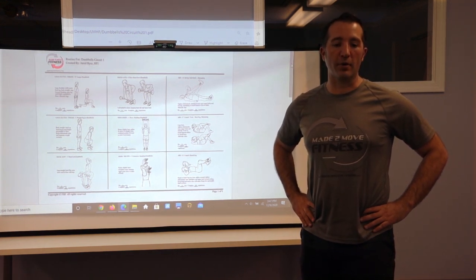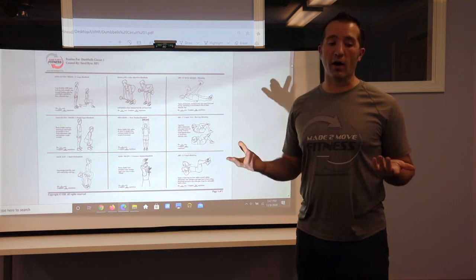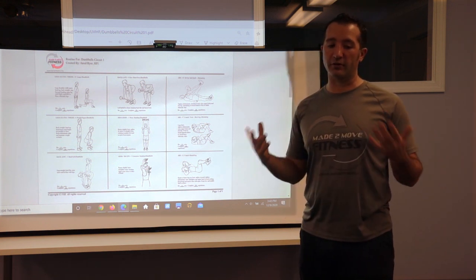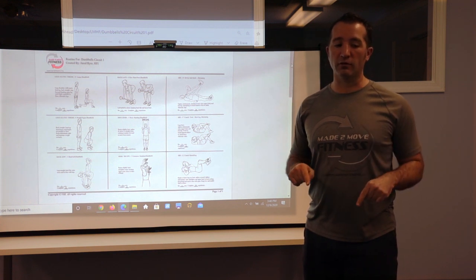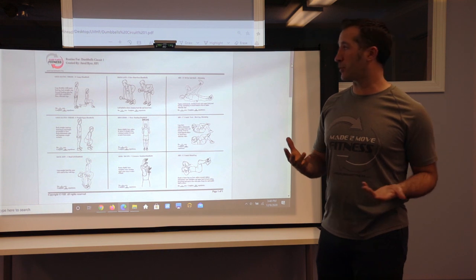This next one is a dumbbell circuit — dumbbell circuit number one. This one only requires some basic equipment, some basic dumbbells. I have just a light pair of five pound dumbbells here to demonstrate, but real simple stuff.